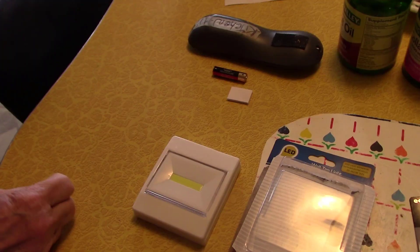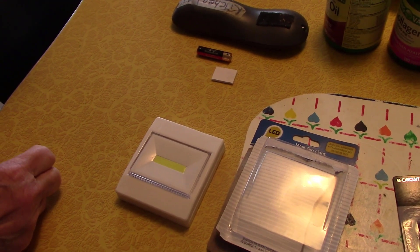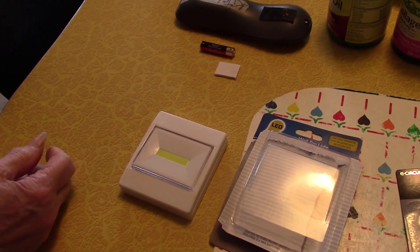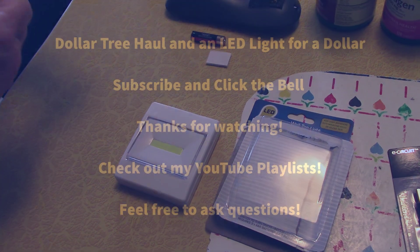I think we should go buy some more of them — go back and buy the rest of them. We're gonna go ahead and buy the rest of the rack. There's probably five or ten more on the rack. Give them to all our relatives. Okay, see ya, bye.